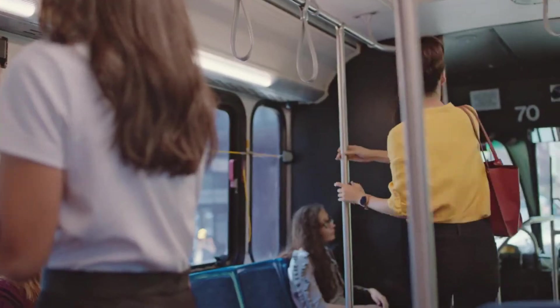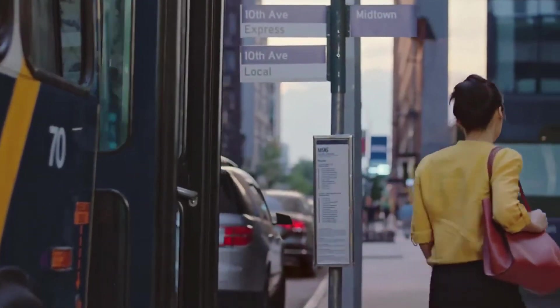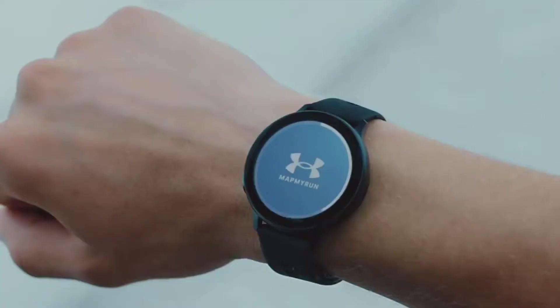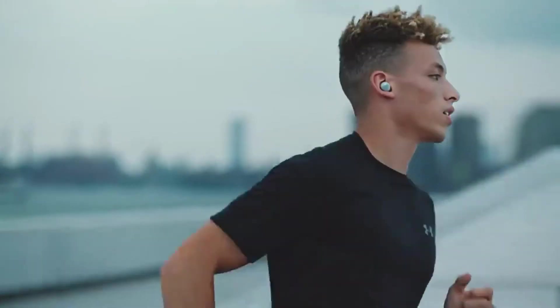Some things have improved: Find My Phone now buzzes your iPhone even if Do Not Disturb is on, but you simply won't get the full functionality of the watch without an Android phone.